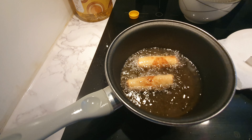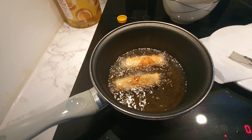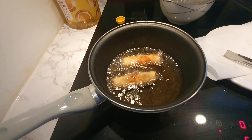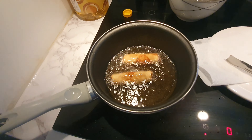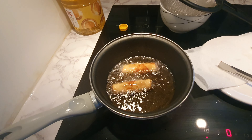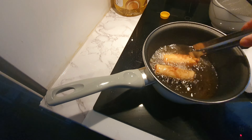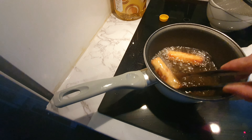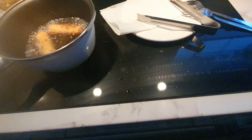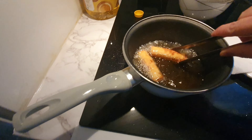Just slowly turn the spring roll so the other side cooks also. Turn it a little bit so all sides are fried. I think cooking it three to four minutes is okay, depending on how many pieces you put in the casserole.